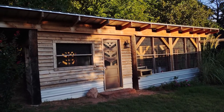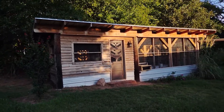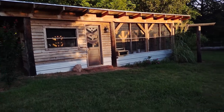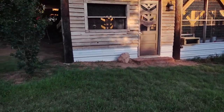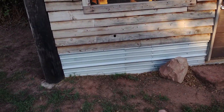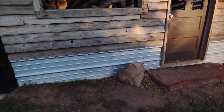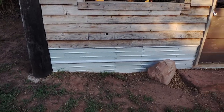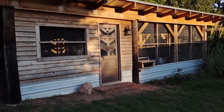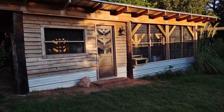I used lumber from Lowe's — the bent stuff they sell for like 10 cents on the dollar — to make almost everything else on it. The really important thing out here is this metal at the bottom of the facilities. It goes underground quite a ways; I dig a trench between all the main uprights down deep and bury that metal down there so things can't dig in to get inside.